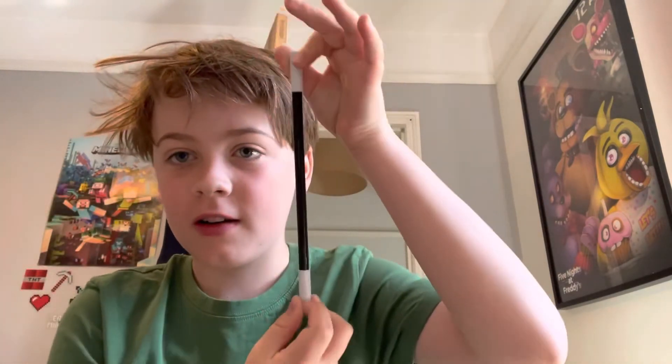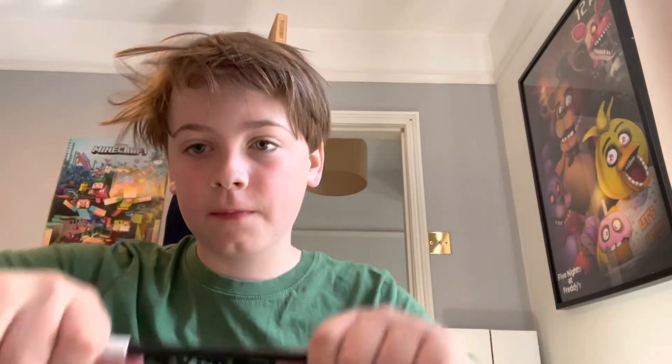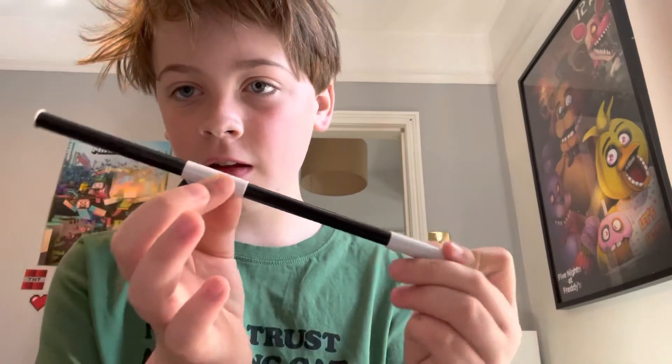First magic trick I'm gonna show you is this - you have a normal one here, it grew longer. That one didn't work, but yeah, magic. I'm gonna reveal how I did these ones. This one here has got a little slidey thing.